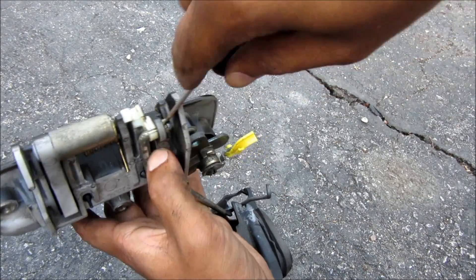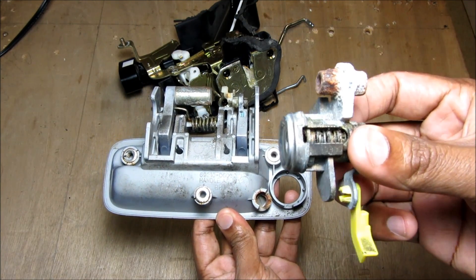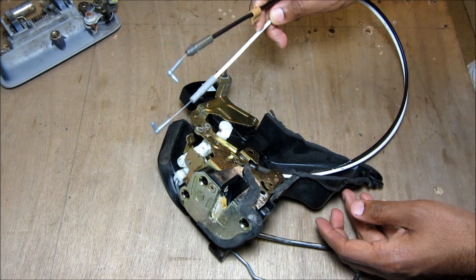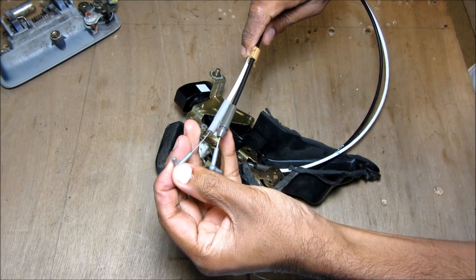I'm going to use a screwdriver to pry this tab outward and then the handle rod can come free. By removing this 10mm bolt here you can actually change the key cylinder on the car if you need to. This here is my old latch and actuator assembly and this here is my new assembly — so here we've got the door lock and latch assembly out of the car. These wires here that lead to the interior door handle control the latch, and this one controls the lock.